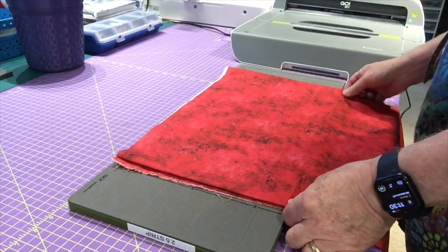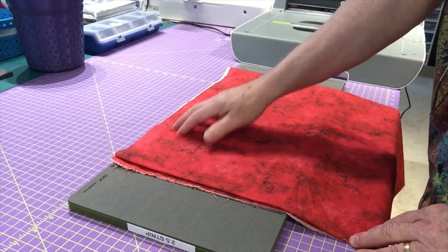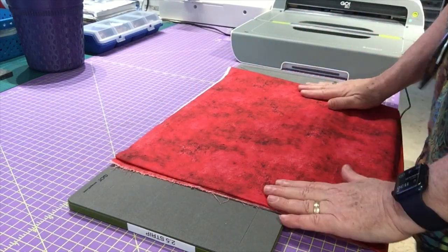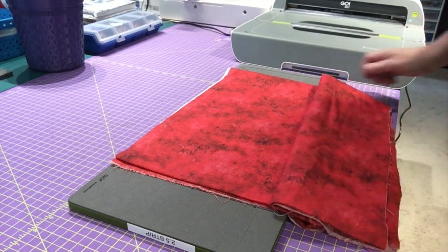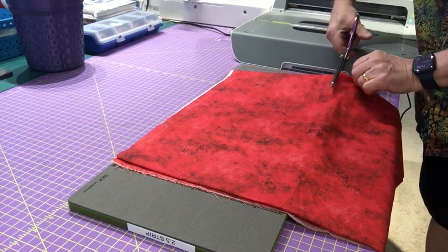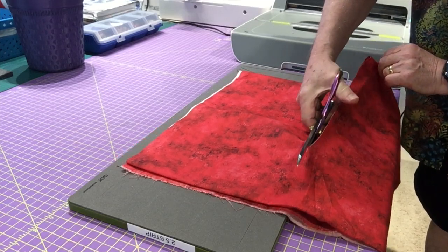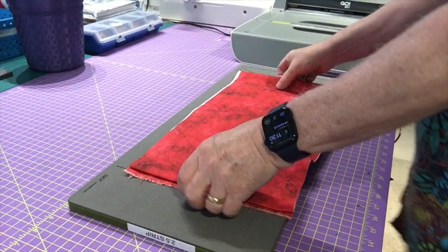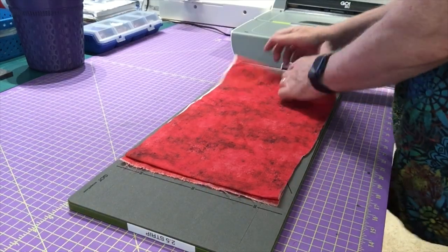You can cut on the straight of grain, which is parallel to your selvage — that's what I'm going to do, because it means less fraying. I have some excess here so I'm just going to cut that off. I'm not being very accurate because I'm going to die-cut it anyway. I'll center this back on the die to get three strips from one piece with one cut.